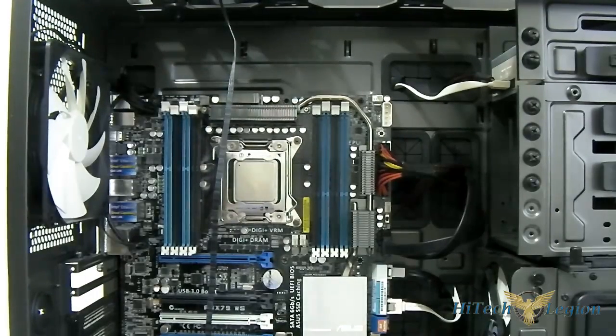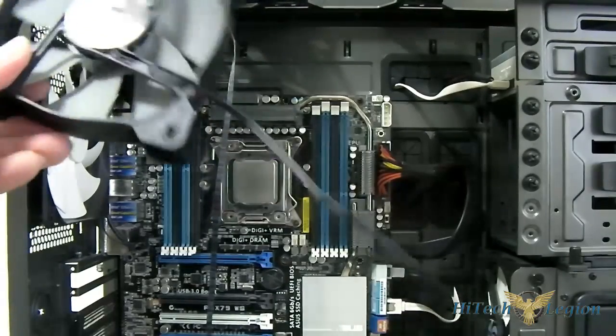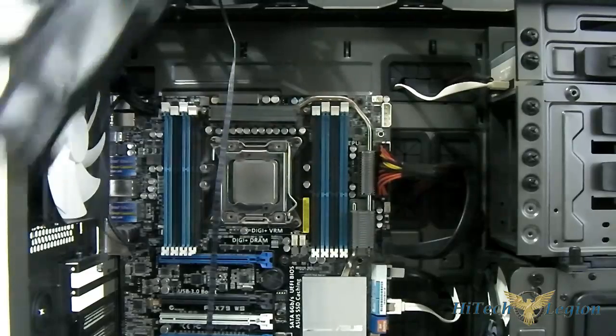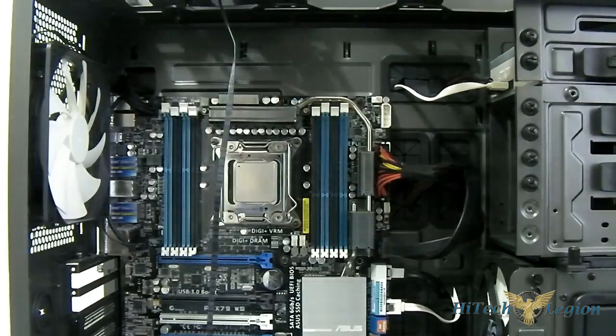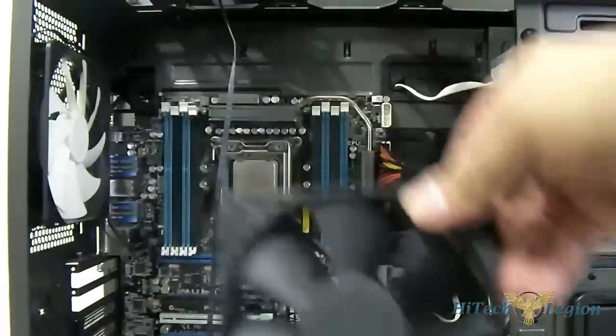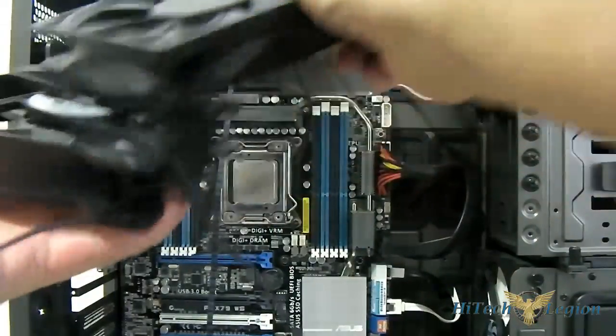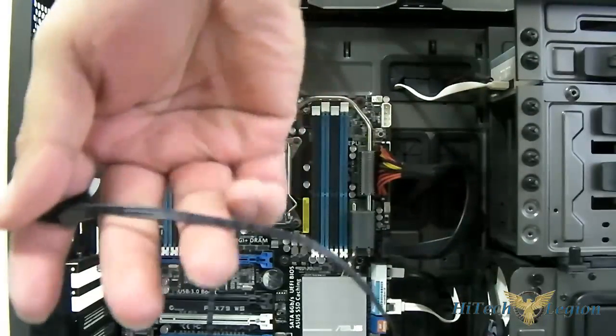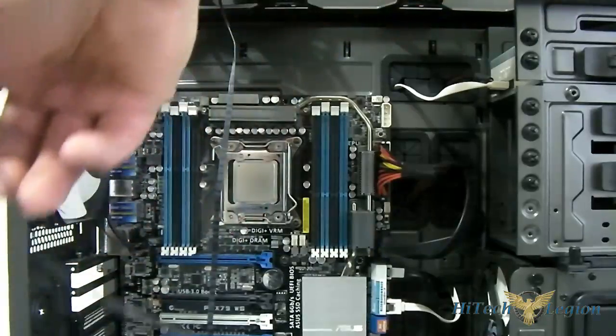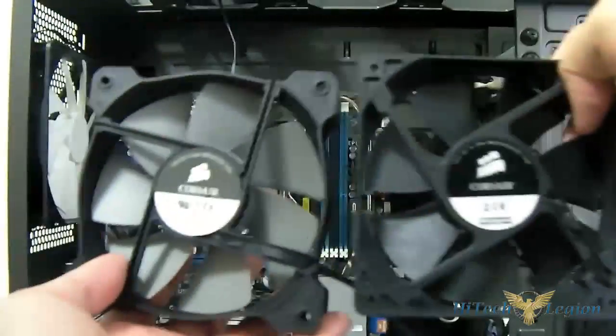We don't need to screw the fans in place for now — just position them at the top and make sure to have your fan cables dangling. These cables seem to be a lot longer than the H100 fans. Let me grab the H100 fans here for a quick comparison — the H100i fan cable is definitely longer. The H100 cable only goes up to about two-thirds the length of the H100i fan cables.